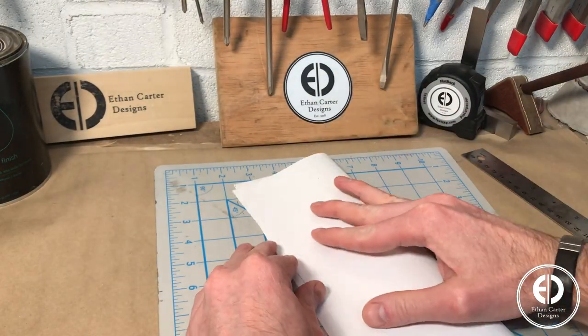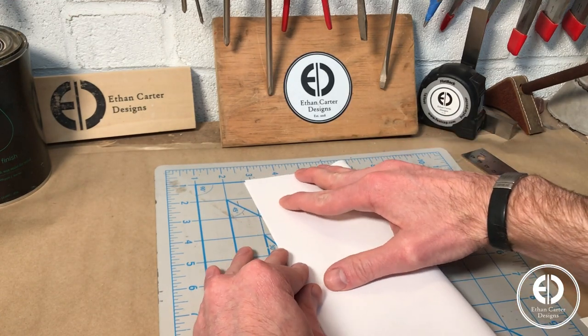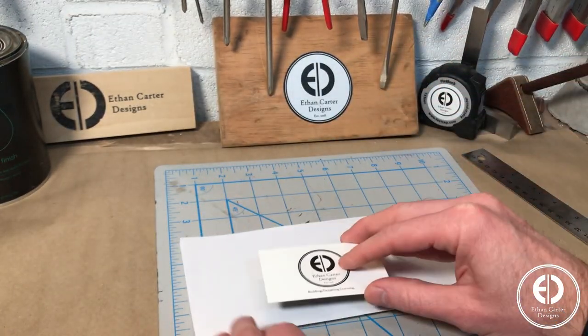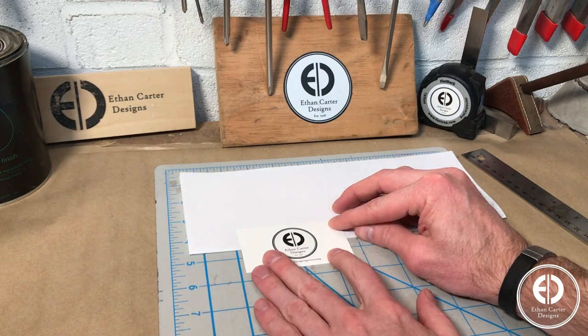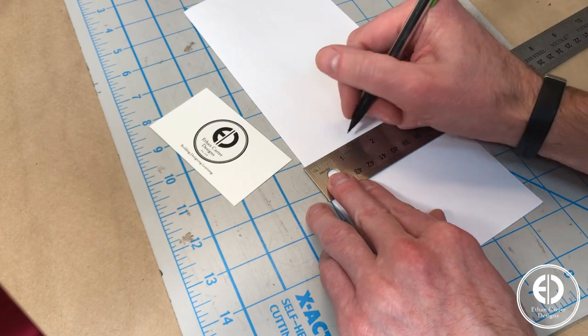I started by coming up with a template to work out the design and also allow me to make multiple tags efficiently later on. To make sure the luggage tag would be perfectly uniform, I started by folding a piece of paper in half and figured out what the measurements would be on one half of the tag. I knew I wanted the information insert to be about the width of a business card, so I used one to help me figure out the measurements.